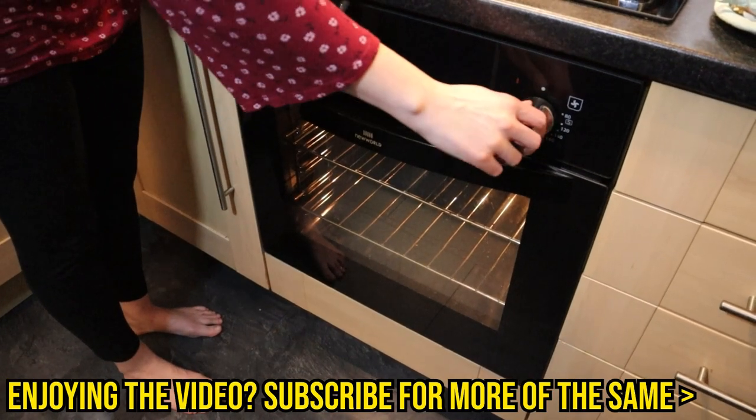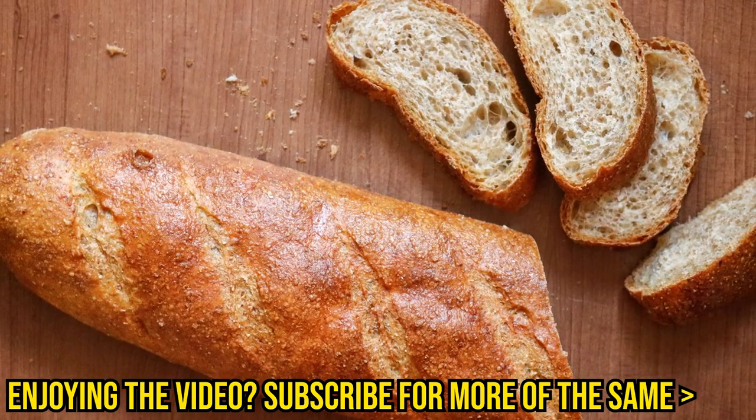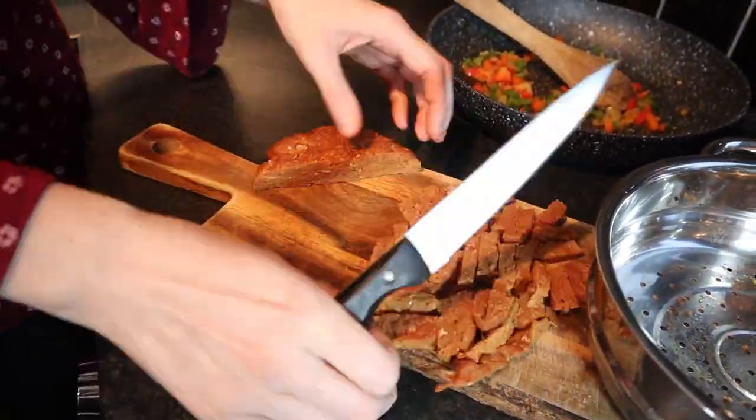If you're having it in a baguette, preheat the oven now so you can finish cooking it through. We prefer wholemeal baguettes for health reasons, though they can be a little harder to sauce. Now chop up the steak into little bits. To crisp up the outside without using oil, put it in the air fryer for just four minutes. We prefer not to use oil because it's not very healthy. If you don't have an air fryer, put it in the oven — try five minutes and see if it's as crisp as you'd like. Don't overcook it.